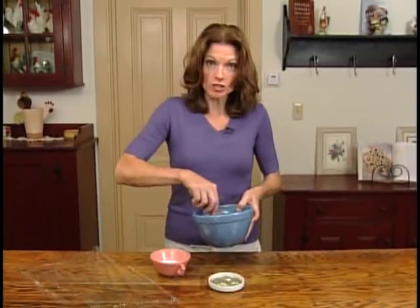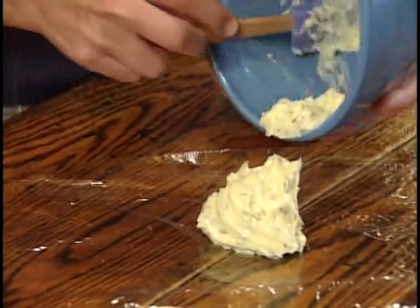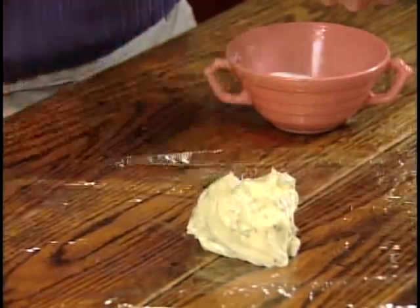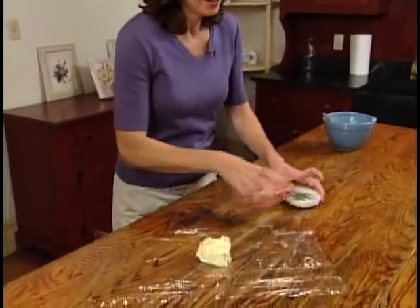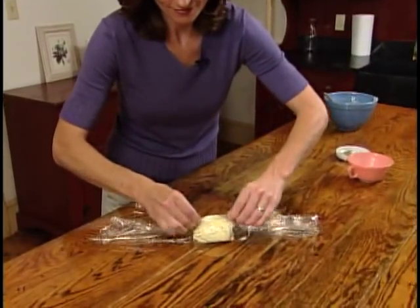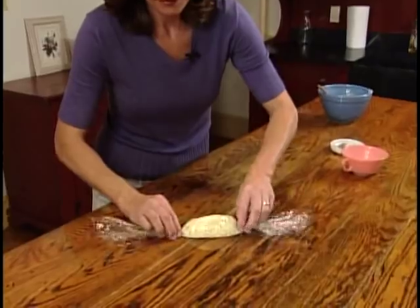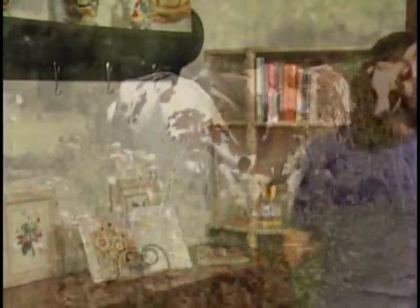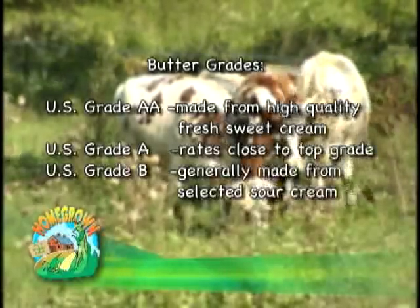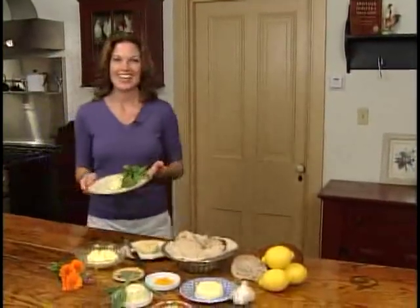Now we're going to fold it out onto our sheet of plastic wrap and roll this up into a cylinder. It goes right into the fridge to set. And there's your tarragon butter. Here's our tarragon butter.